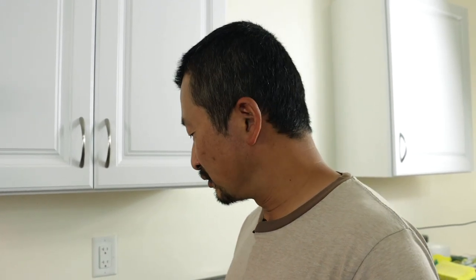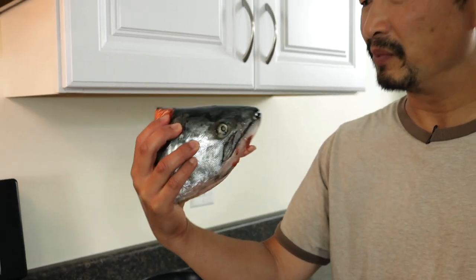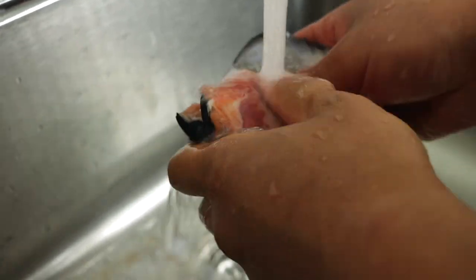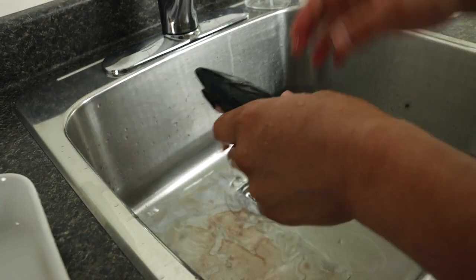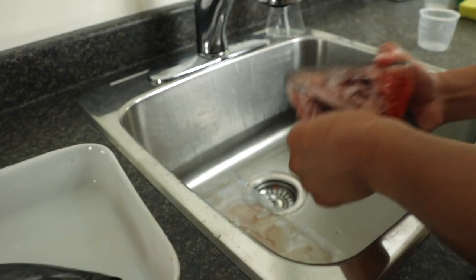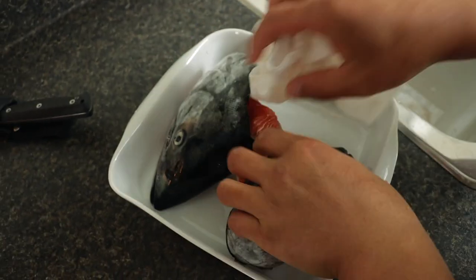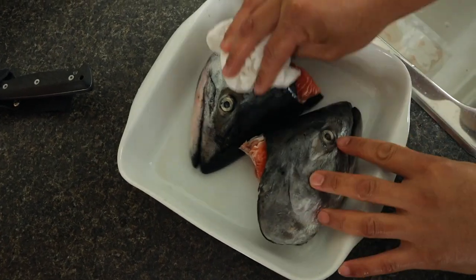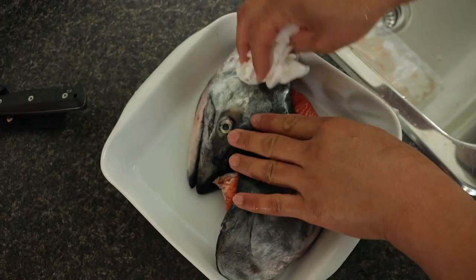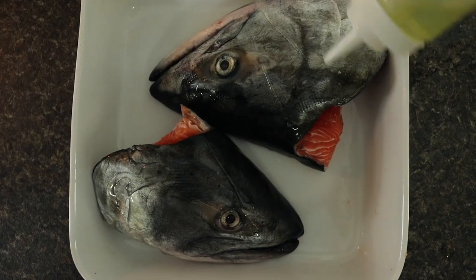We're gonna broil them at a high temperature until they're kind of very charred and crisp. I think this one came from a 15-pound Chinook salmon. First of all, I'm gonna dry this up a little bit — you don't want any water on it because it wouldn't cook properly. Then you're gonna sprinkle this with a bit of oil and season with lots of salt on top.